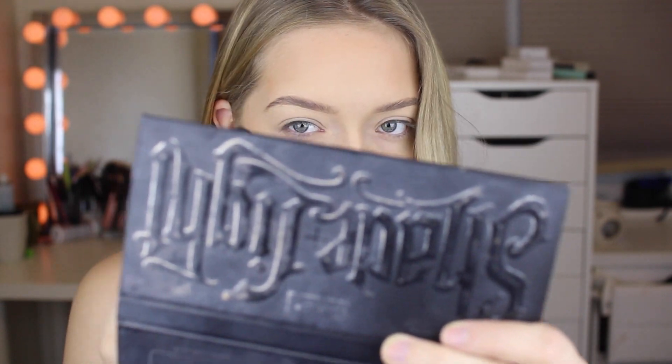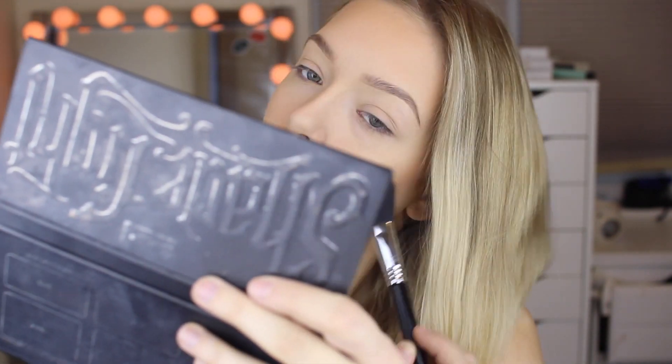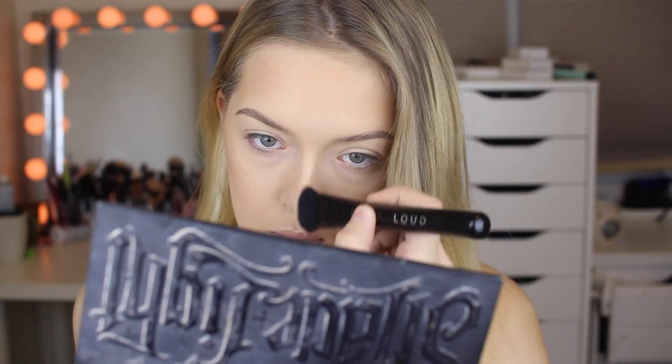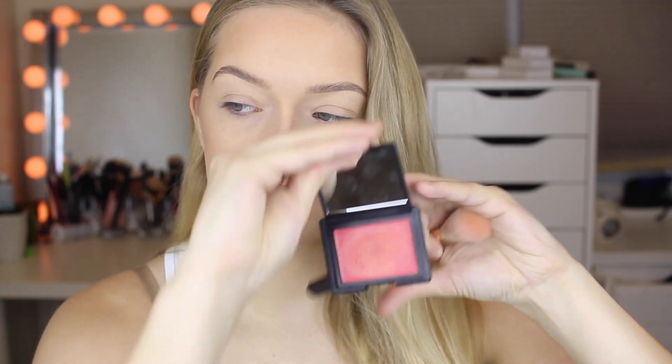After that I'm going in with my Kat Von D contour kit and I'm actually taking the contour shade and contouring my cheeks. Then I'm going to contour my nose as well. After that I'm taking from NARS — it's kind of like a cream blush — and I'm putting that on my cheeks. I forget exactly what it's called but I'll definitely let you guys know in the description bar.